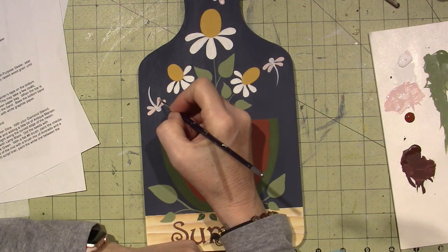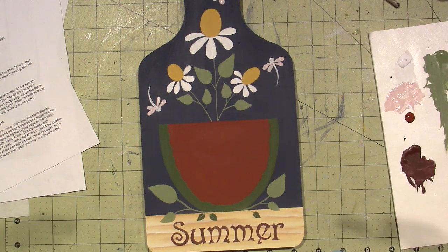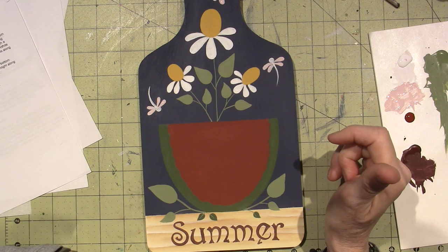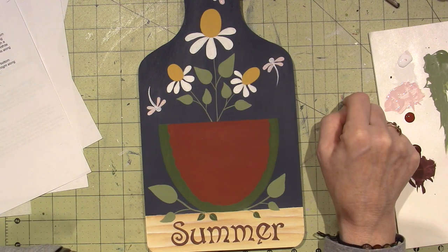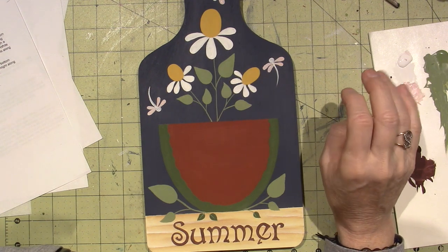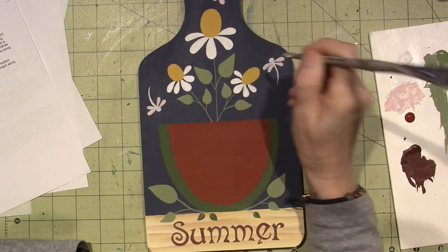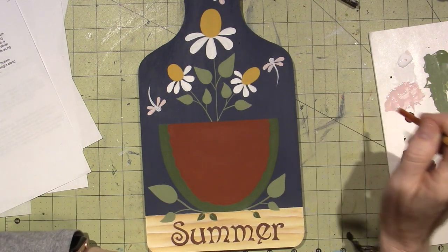All right, the directions say to highlight the ends of the wings with titanium white, paint thin lines on the wings pulling from the body outward with the large end of a paintbrush, dot the head with watermelon slice, and dot along the base-coated body with watermelon slice using the tip of a liner brush. I'll let the wings dry for a second — they're going to be cute.